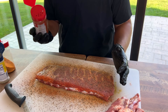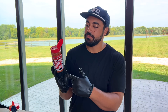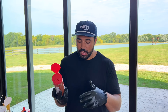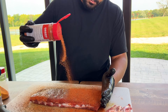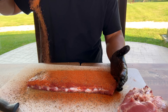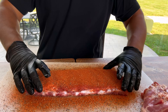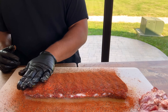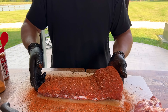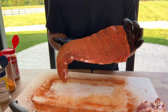Top it off with Malcolm Reed's Killer Hogs The BBQ Rub — go very liberal. He did not overdo the seasonings inside this blend, it's very balanced. Shake it off and then pat it in — do not rub it, pat it in. There you have it, folks: a beautifully seasoned slab of pork ribs.